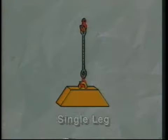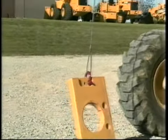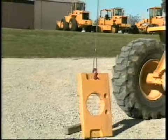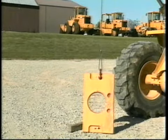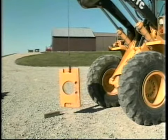The single leg hitch is the simplest. If the sling you're using — be it chain, wire rope, or webbing — is rated for a certain load capacity, that load capacity is the maximum weight you can hang from this hitch. Exceed the capacity, and you run the risk of an accident.